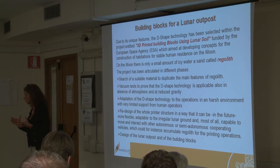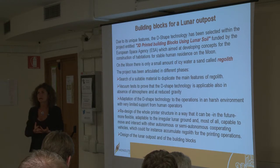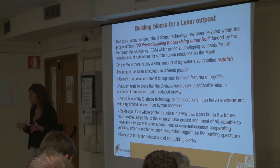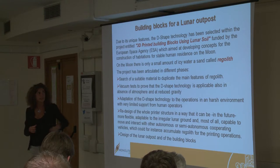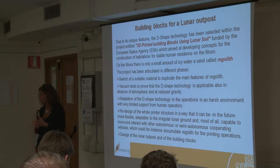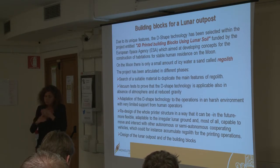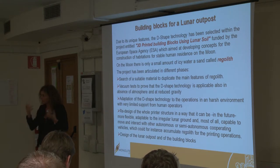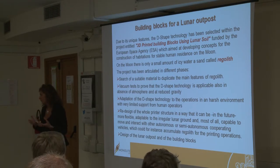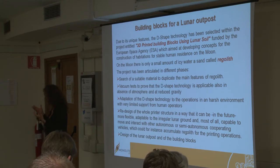Our project was articulated in different phases. First of all, we needed to prove that the D-shaped technology works with the moon sand — the sand you can find on the moon. We had to search for suitable material to duplicate the main features of this sandy lunar soil called regolith. There are many regolith simulants commercially available but they have quite a high cost. We needed a big amount of this regolith, and also their properties are not really as similar to the moon sand as they claim to be.